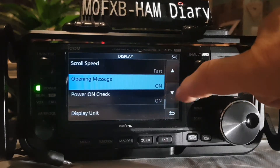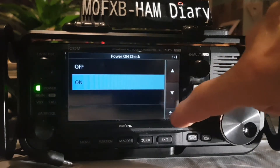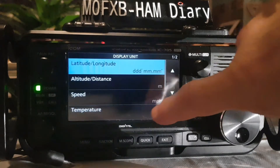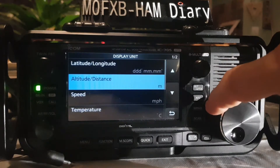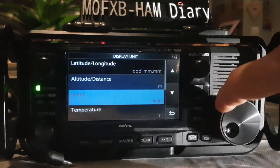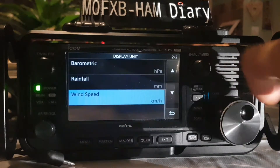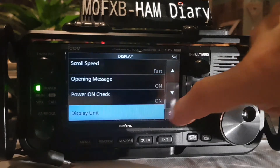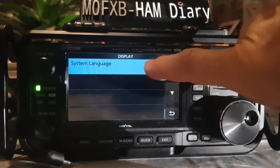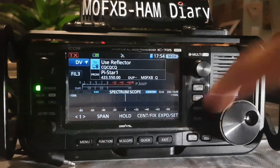Opening message on, power on check on or off, display units — you can change these: latitude, old-fashioned inches, kilometers, different types, wind speed, even rainfall. It's the type of units used. System language is English or Japanese.